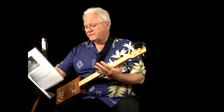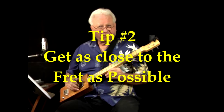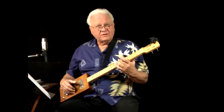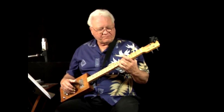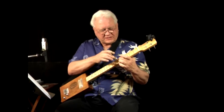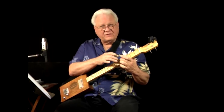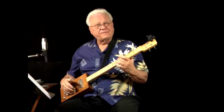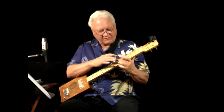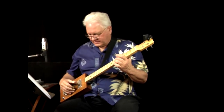Tip number two: get as close to the fret as possible. If I'm fretting the second string at the fifth fret and I back up almost to the fourth fret, I get buzzing because the string is free to move behind the fret. Getting up as close as possible to the fret gives a much cleaner sound. You don't want to go right on top of the fret either, because part of your finger will mute the string from above.